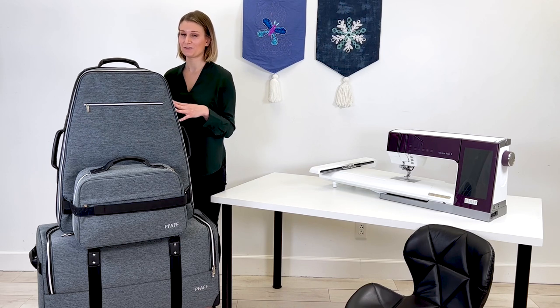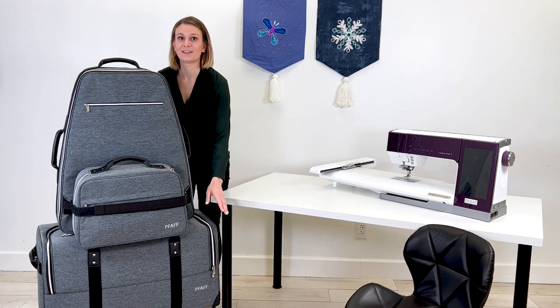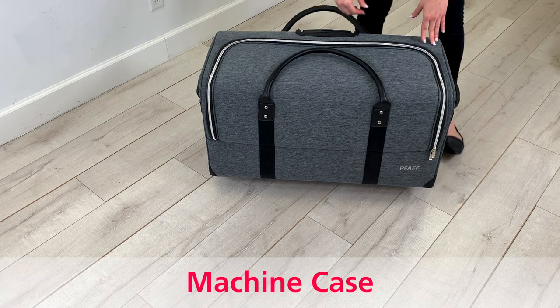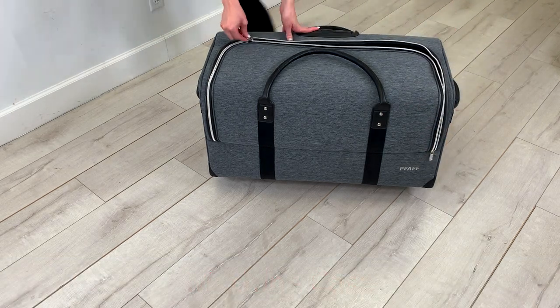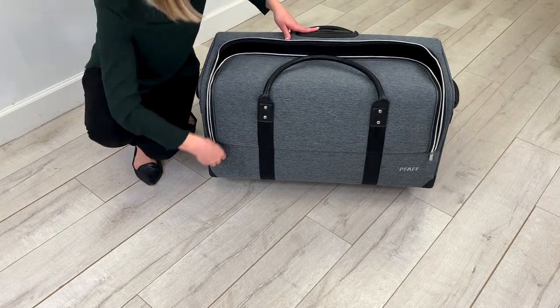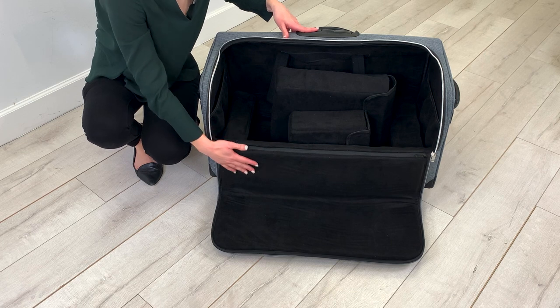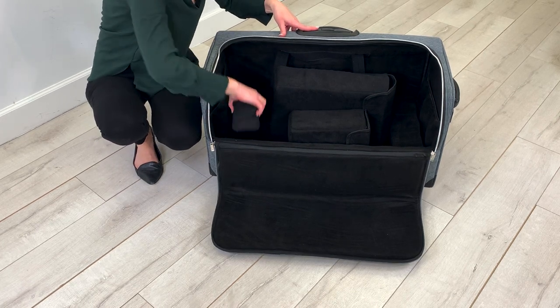This premium collection consists of three pieces: your embroidery unit case, your accessory case, and your machine case. Now let's dive deeper into your machine case. The machine case is designed for taking the Creative Icon 2 with you on the go. It has a microsuede-lined interior, a pocket on each side, and inserts for extra security.